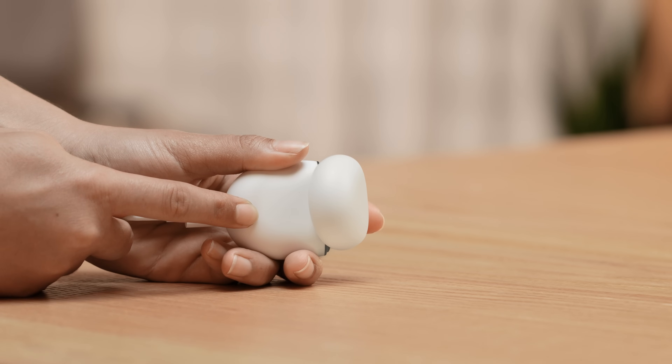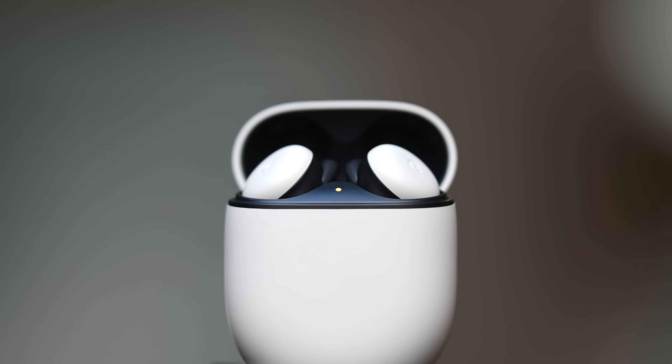let go of the pairing button. The light should blink white and orange until the reset is complete, and then start blinking white to indicate the earbuds have been reset and are ready to be paired.